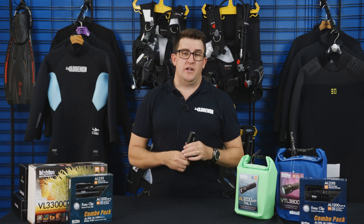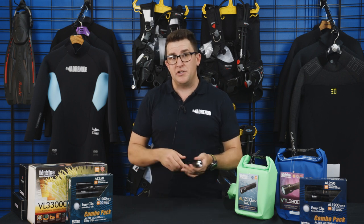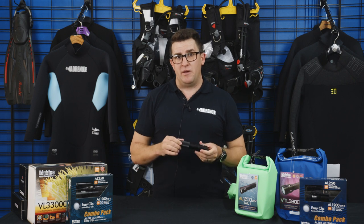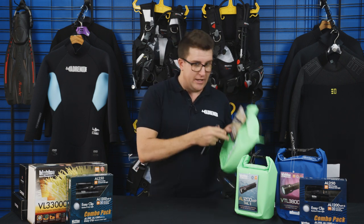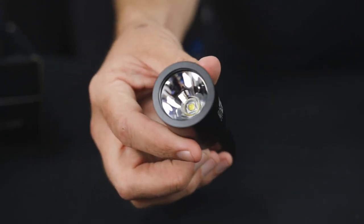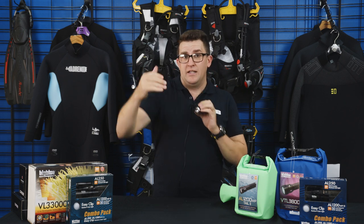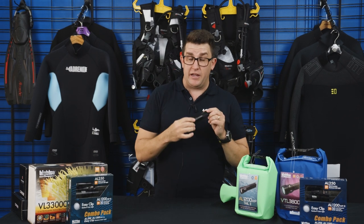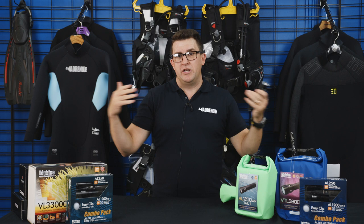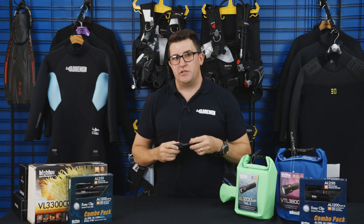A lot of questions come up: what's the right torch for me? If you're just looking for a torch for diving in general — looking under ledges, just looking around, or night diving as a general multi-purpose torch — I'd recommend the narrow beam torch. This one here is the AL1200MP, a narrow focus torch with a cool little tail light. The beam's quite narrow, which means you're going to get quite a lot of penetration through the water at night, so you can see quite a reasonable distance. A key part of the narrow beam torch is if you're diving in water with a lot of sediment — a wider angle torch will pick up all the scatter in the water, but a narrow beam gives you that more focused vision, which reaches a lot further away.